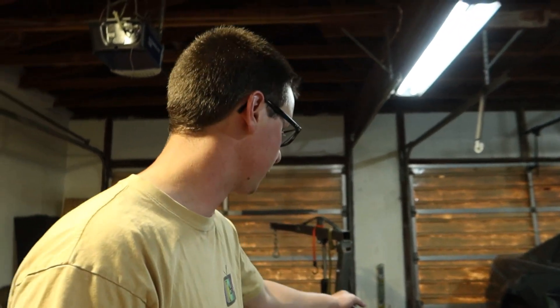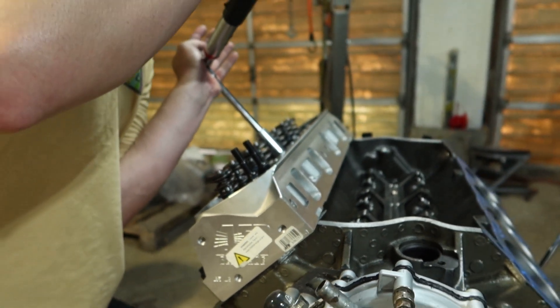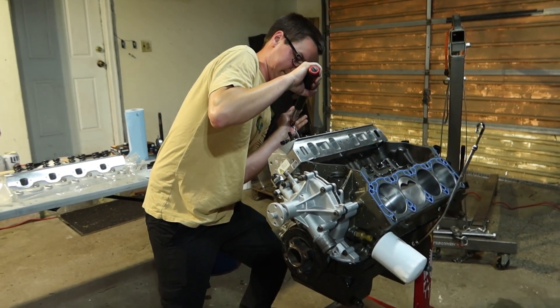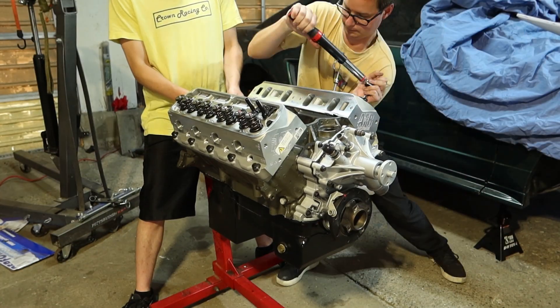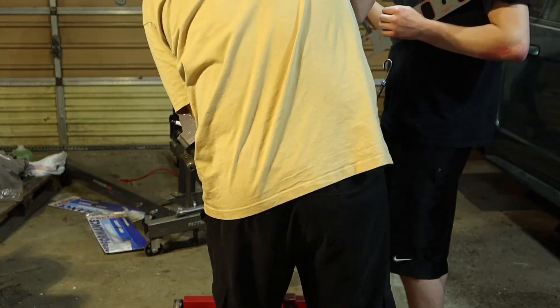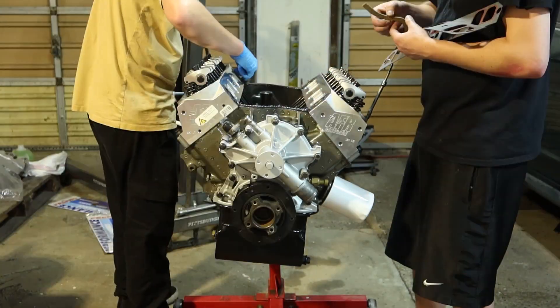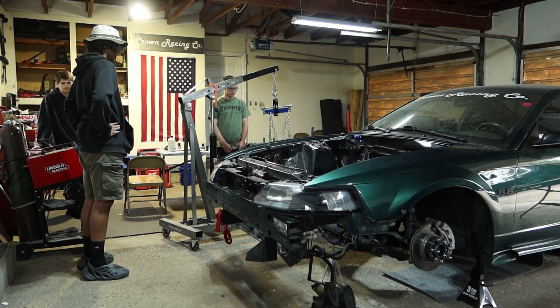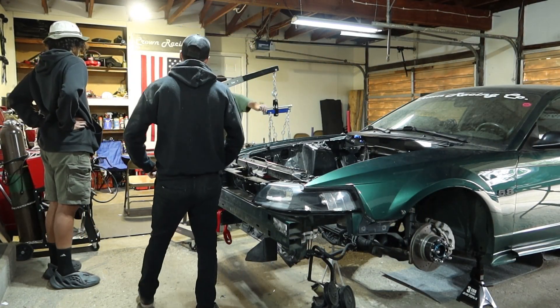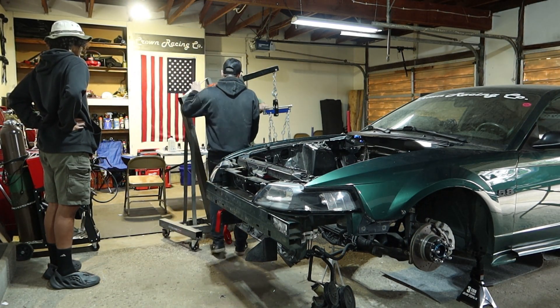We're going to do like two more passes checking the torque, make sure all the fasteners are tight. It's go time, boys. Game faces - who's ready to sweat?